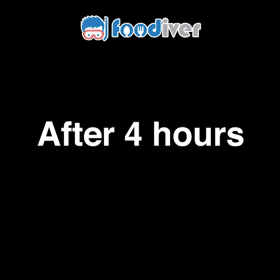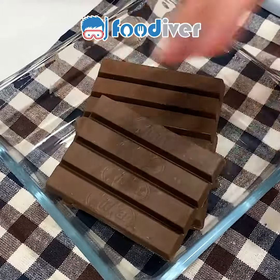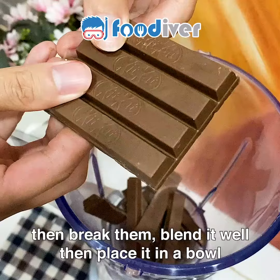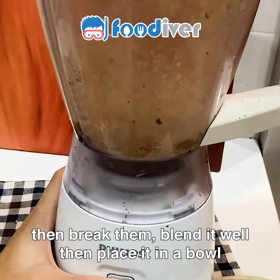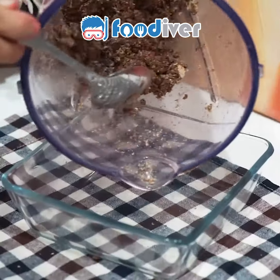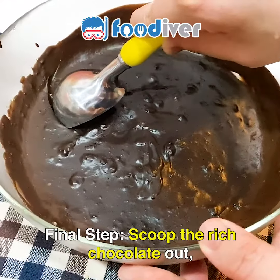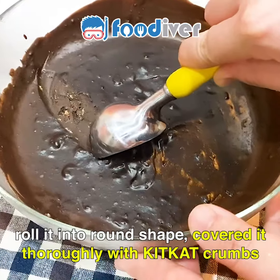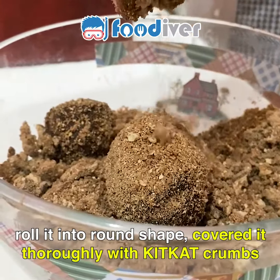After four hours, prepare another five pieces of KitKat. Then break them, blend them well, and place in a bowl. The final step: scoop the rich chocolate out, roll it into a round shape, and cover it thoroughly with KitKat crumbs.